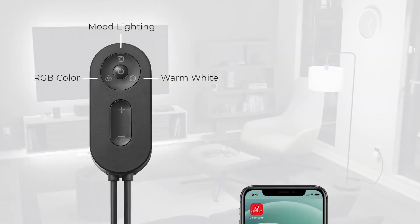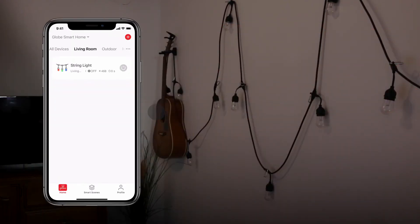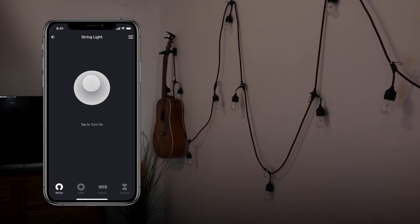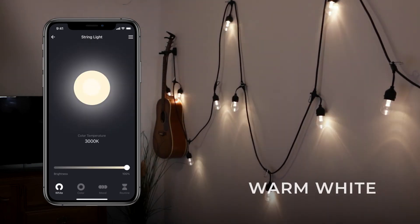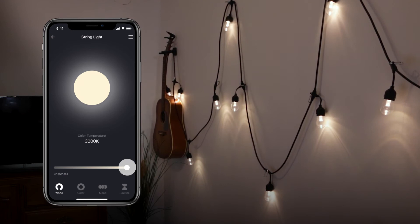You can now control your string light from the device's controller or the GLOBE Suite app. On the GLOBE Suite home screen, select the string light to access its controls. Tap On in the middle of your screen to turn on your string light. In the White panel, you can adjust your string light's brightness using the slider near the bottom of the screen.